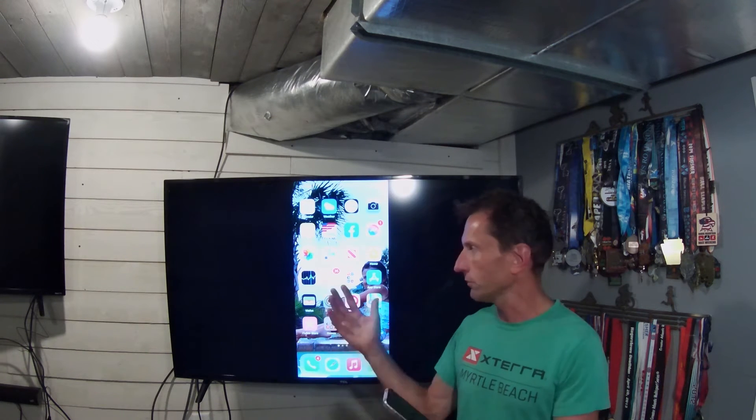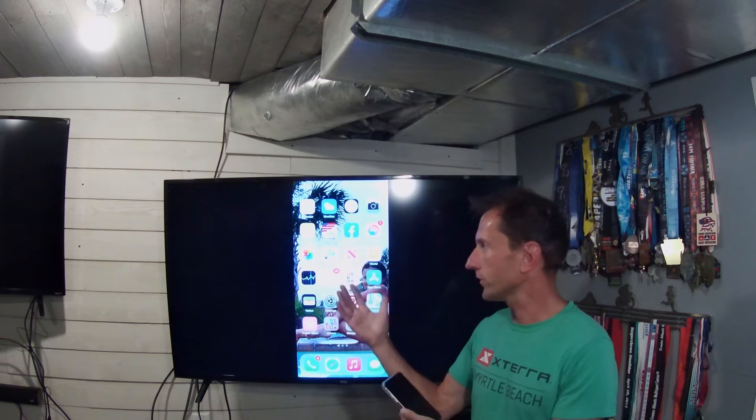I tried to find the directions on the internet and I couldn't find it. I think the reason why is because they're trying to get you to buy apps and purchase apps to do screen mirroring. But we found how to do it — you don't need to purchase anything. So you can screen mirror your TV and stream stuff from your iPhone to your TV with no cords. So here we go.